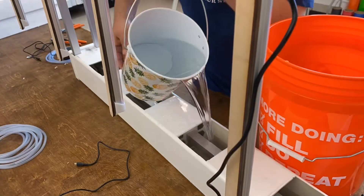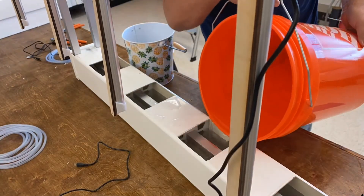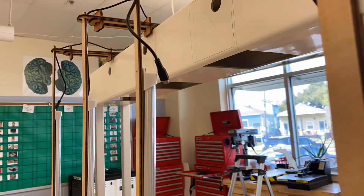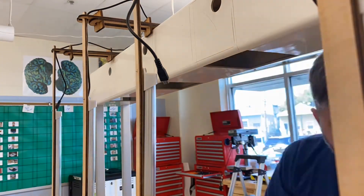I already sealed the end caps of the base with some waterproof sealant, so that I could fill the base and test the flow. The hydroponic solution has to be just the right pH, and we'll have to measure the total dissolved solids in the water as well.